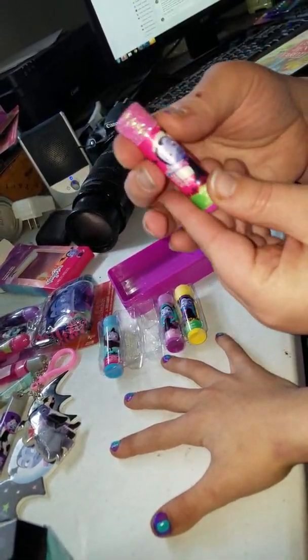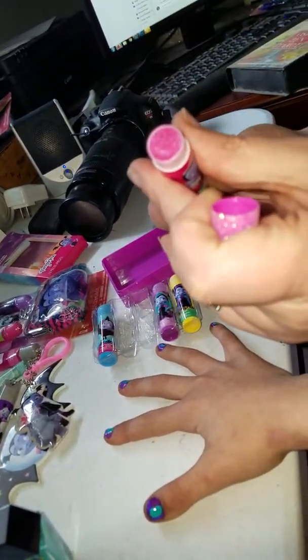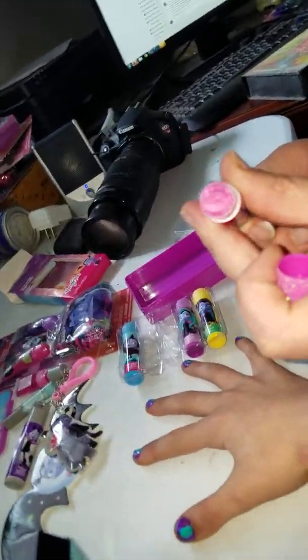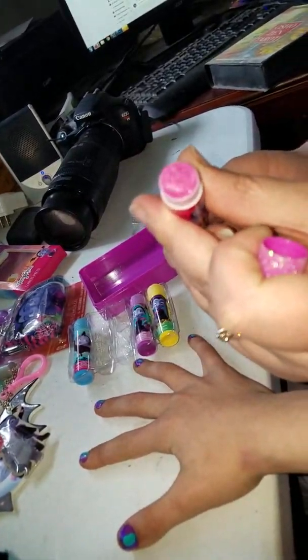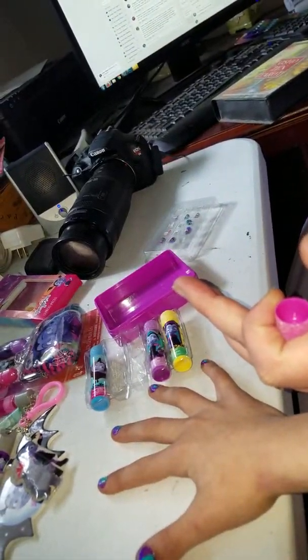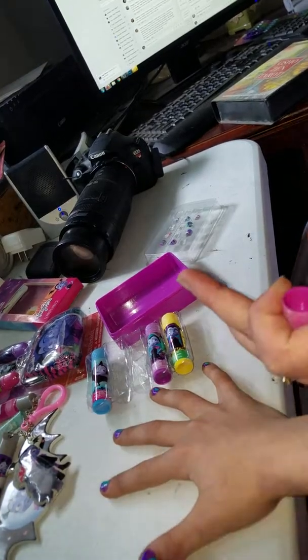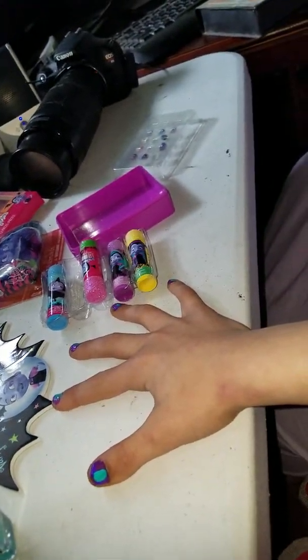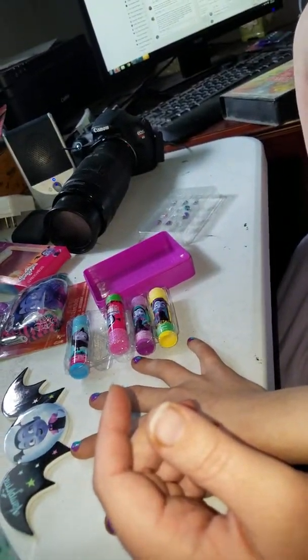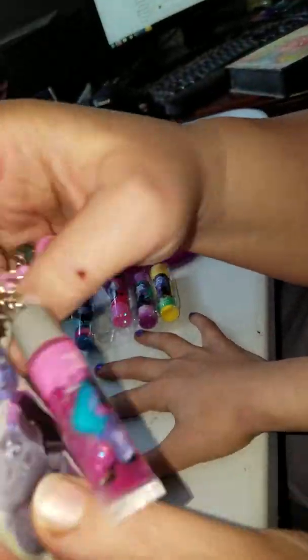There we go. You're doing a really good job. You see my sparkles? I see them. You want to try it? Sure. What do you think? Mush it around. What do you think? Well, I can't even see it. No, how does it feel? It's fine. You're going to get a little sparkle on your lips too.